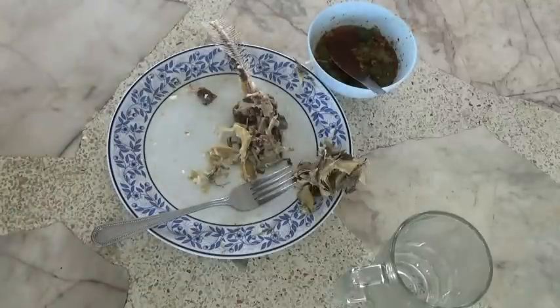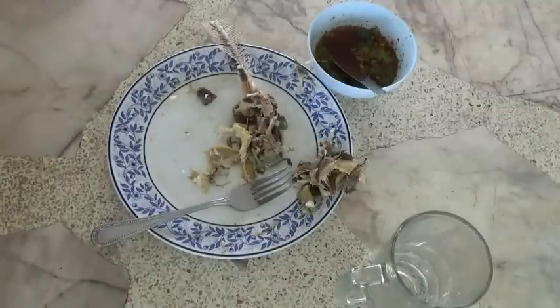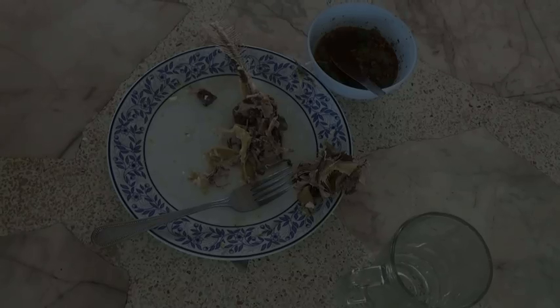That was good. Okay guys, there it is — the first fish from the catfish farm, a farm that wasn't going to work. Man, that was delicious. All right guys, as always, thanks for watching.